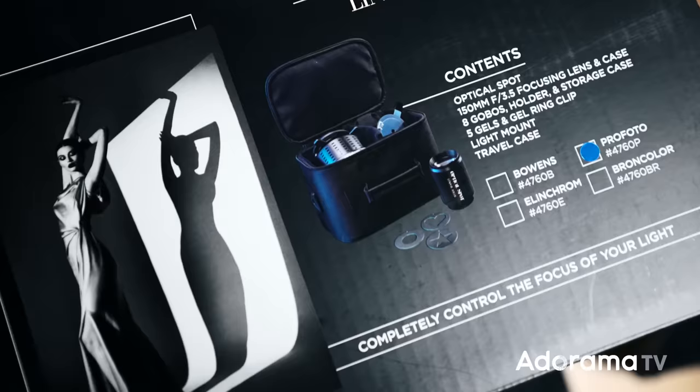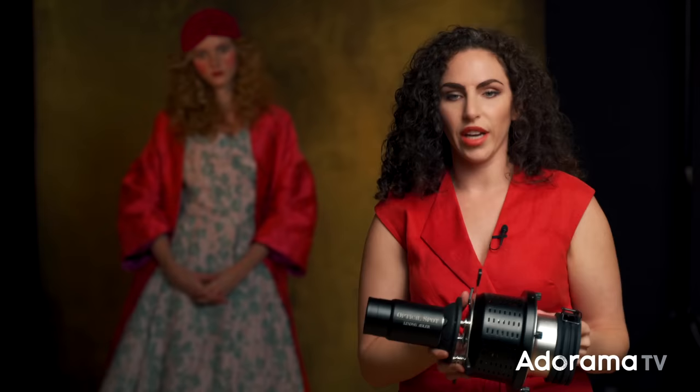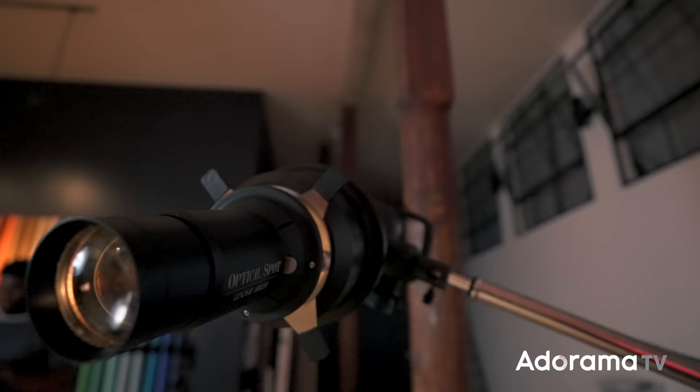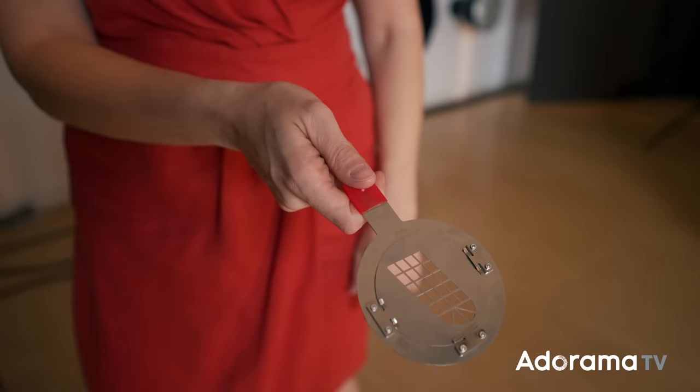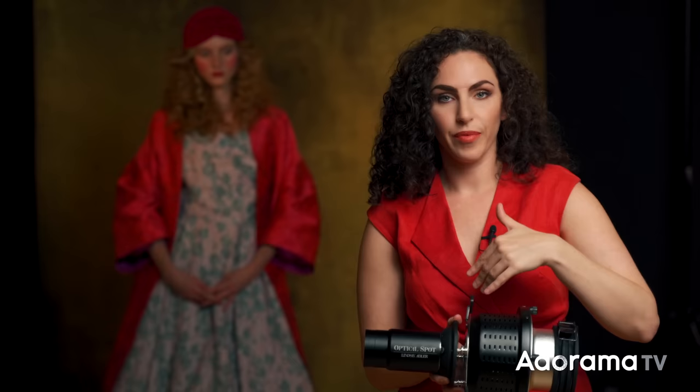I actually teamed up with Westcott to create the Optical Spot. Now this category of modifier has a couple of different names — you might hear Optical Spot, Optical Snoot, Spot Projector, and a bunch of different names. But fundamentally what it is: it has a lens on the end of the modifier, and then you can put a shape in between the light and the lens and it will cast that shape or texture of light onto the subject.